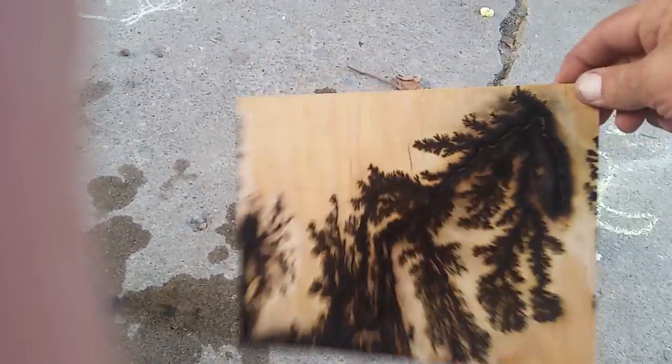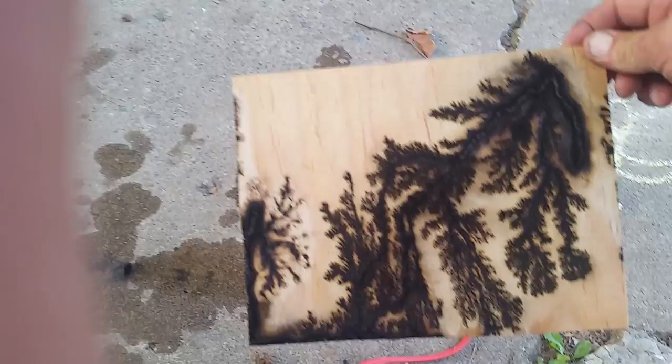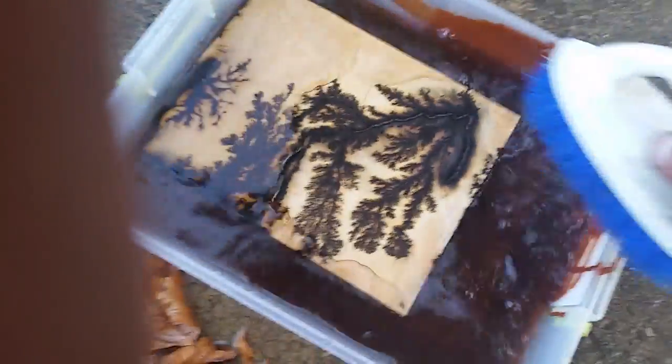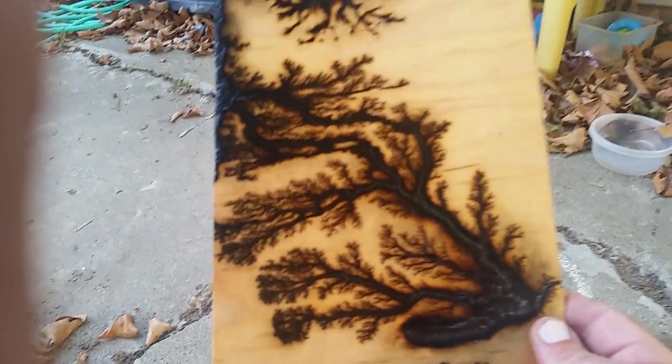Now the wood is very hot, as you can imagine. But as messed up as that is, you take it over and you dump it in the water and scrub it just a little. And that's how it comes out.